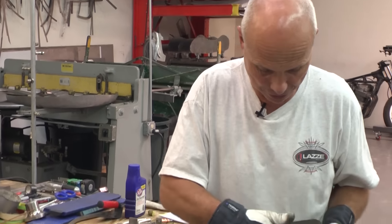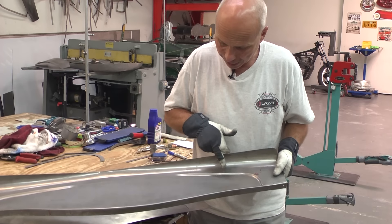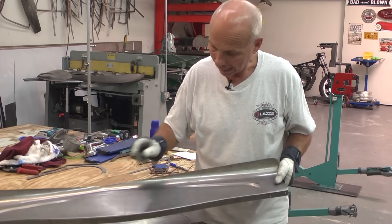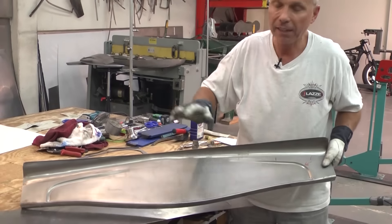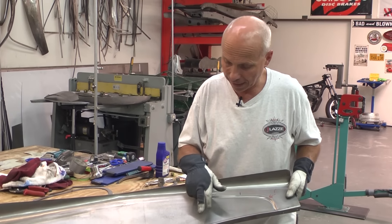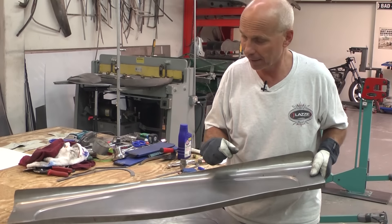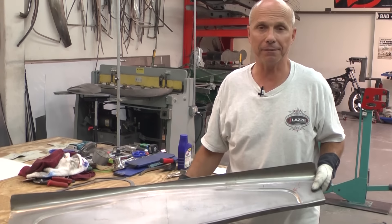I'm going to start full depth here and then go to this mark with the dies, and when I get here I'm going to loosen up the pressure and fade it out to zero. After that I'm going to bend the flange — because this is an outer curve, an inner curve, and an inner curve — I need to shrink and stretch after bending the flange, then do the bottom of the bead, adjust shrinking and stretching again, and finally roll the top part with the rubber band in the English wheel.